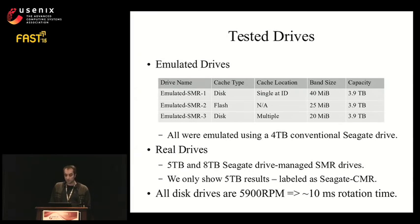These kernel modules act as a thin layer on top of a conventional drive, exporting a pseudo block device that internally behaves like a drive managed SMR drive. To emulate a drive using flash for the persistent cache, we layer the STL target on top of a linear target that redirects cache blocks to an SSD. In total, we ran tests on three emulated drives and two real SMR drives. The emulated drives run on a 4TB conventional Seagate drive. The real SMR drives are 5TB and 8TB Seagate drives. All are 5900 RPM drives, giving roughly 10 milliseconds of rotation time.